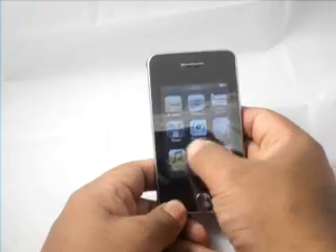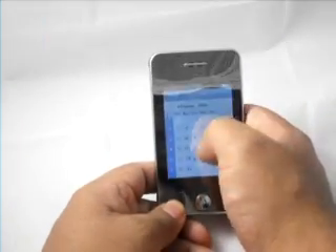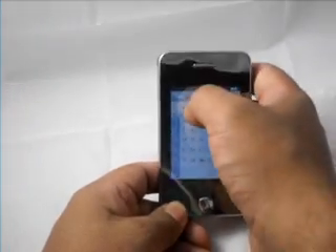If you scroll over, you can see there's a calendar built in. You can click the calendar and choose the day.